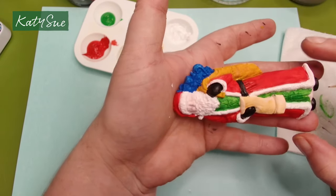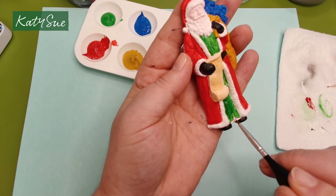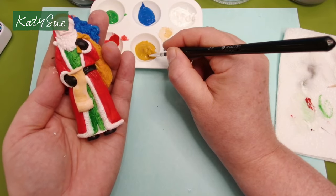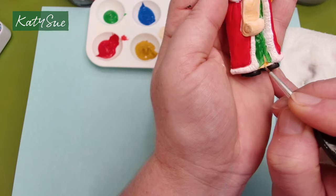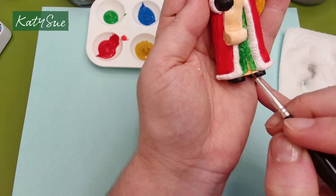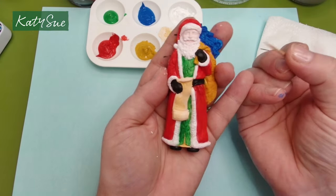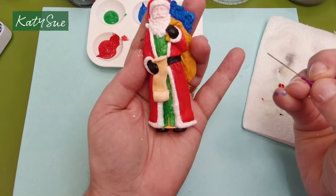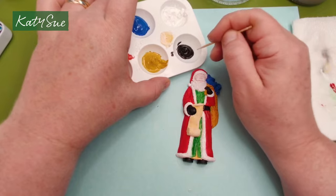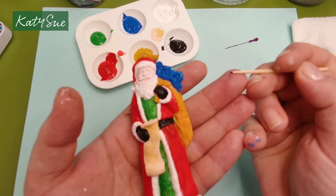I'll do his undergarment in yellow ochre as well. Now a cocktail stick and a needle come in really handy. Take the cocktail stick, get a little bit of black paint right on the tip, and put one dot in each eye. Really, really simple — just one dot with the tip of the toothpick. And I'll do the same with white paint and my needle, giving our Father Christmas a little highlight in each eye.